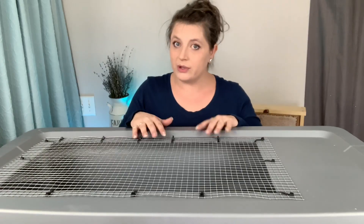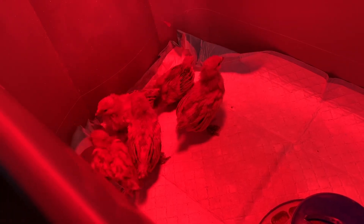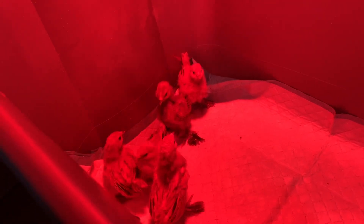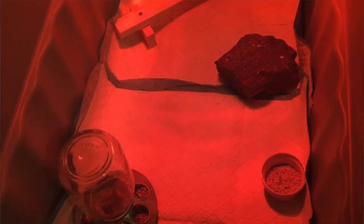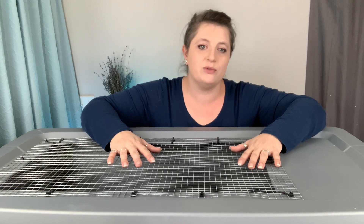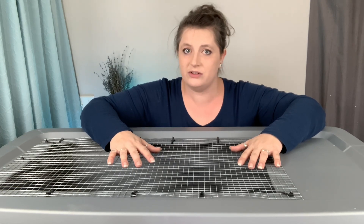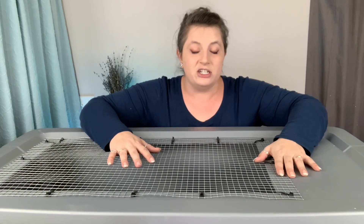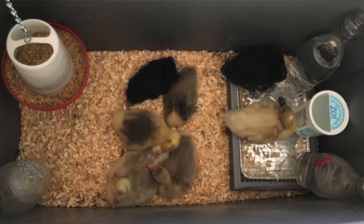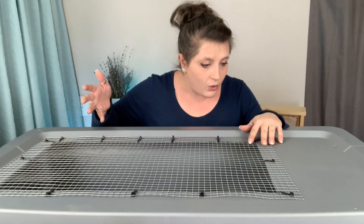I like to have multiple of these ready to go. When I have chicks in one, I like to at least have a spare so I can get the clean one ready, put the chicks in, and then clean the soiled one. They're so easy to clean — if it gets really icky you can spray it out with a hose. They last forever. I've used them to brood ducks, geese, chicks, and quail.